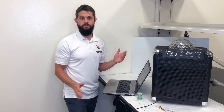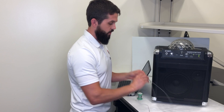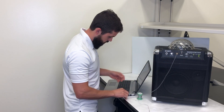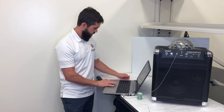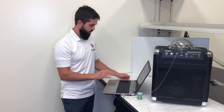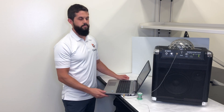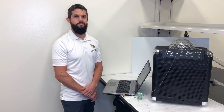Okay, so that worked just fine. Let's start the test over with our cable. That's it.